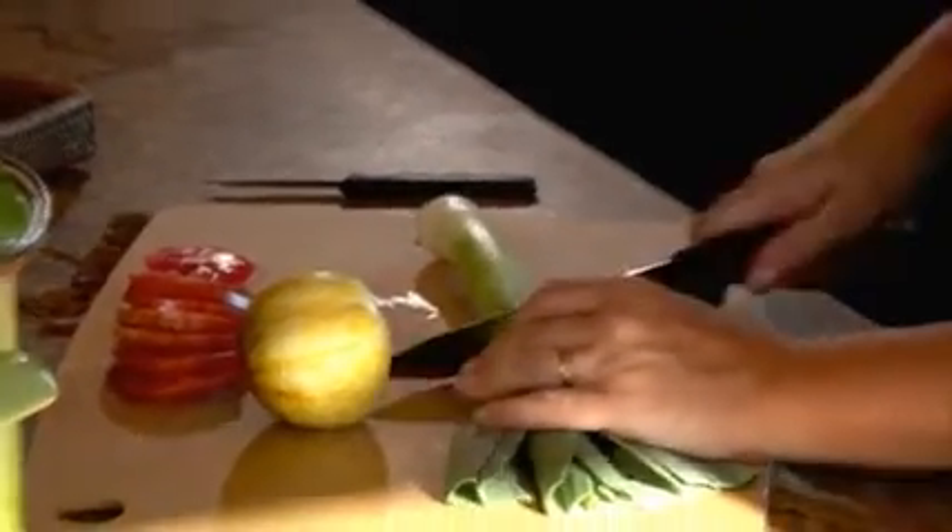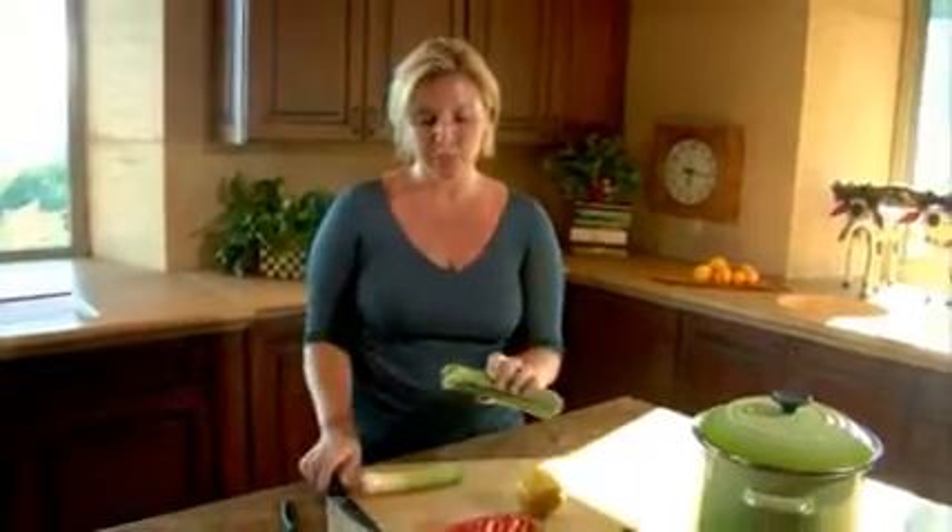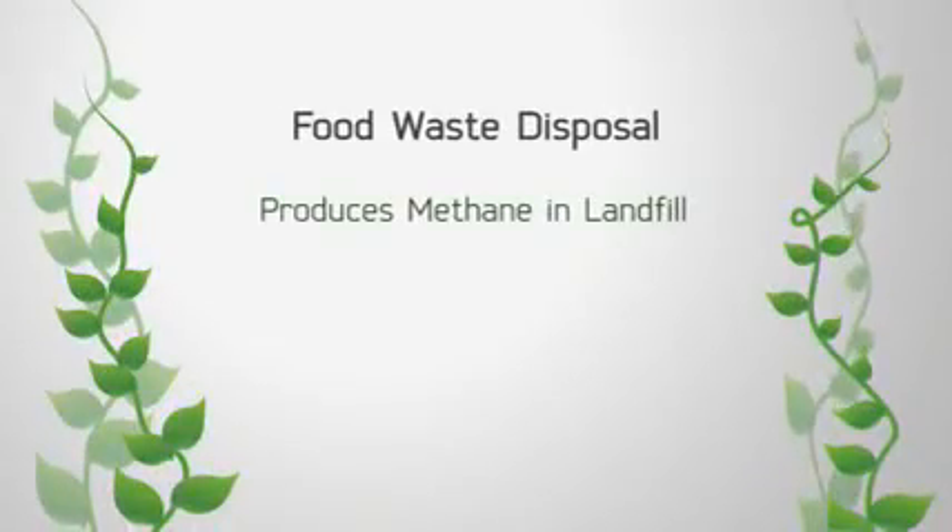In my prior life, if I was sitting here making a salad and cutting up dinner, this part would have gone straight into the garbage. But I've learned that's a bad idea, because when it goes into the garbage and it's layered in with regular waste in the landfill, it actually produces methane — a greenhouse gas. Bad thing.